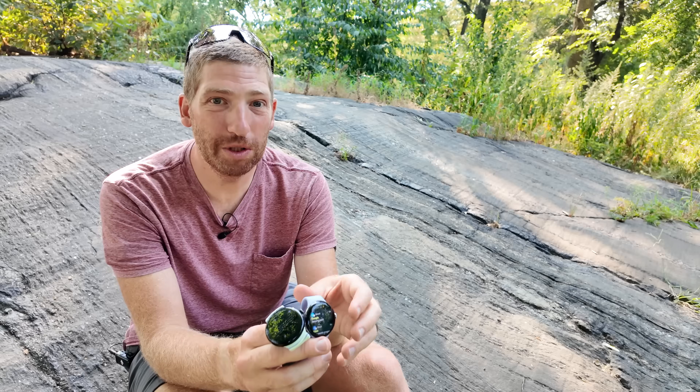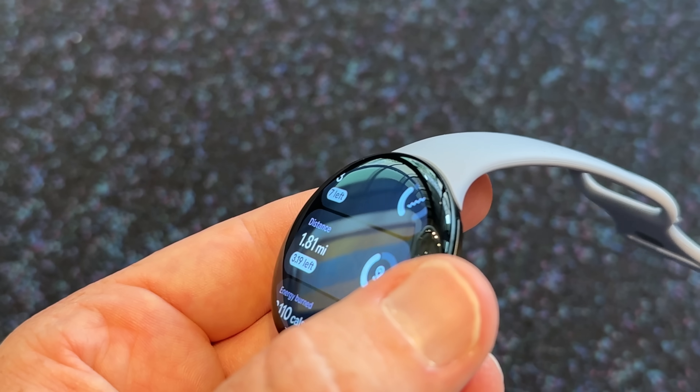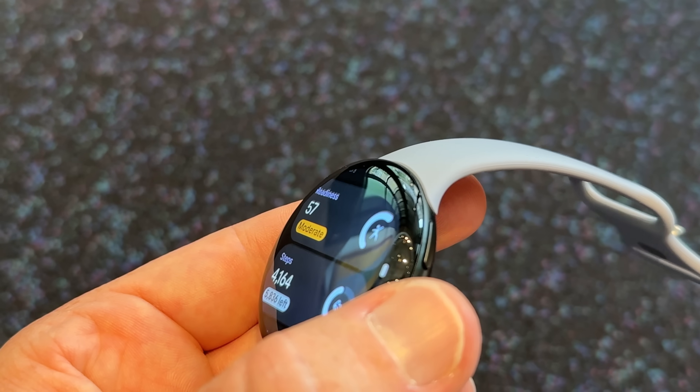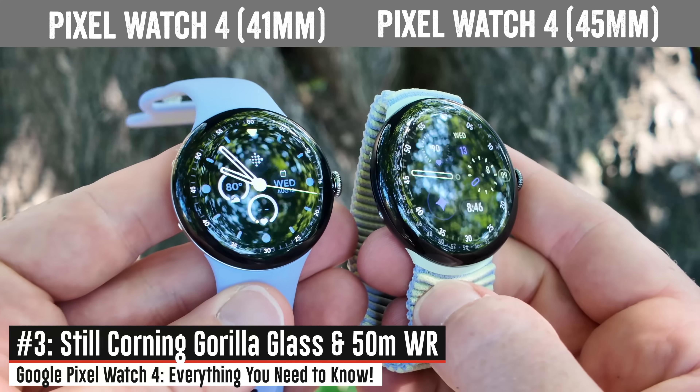The actual display panel is now domed as well, and you can see that in certain interactions. It looks nice — I wouldn't say it's game-changing but it is a nice touch. The company is still using Corning Gorilla Glass like before and it's still 50-meter waterproof like before.